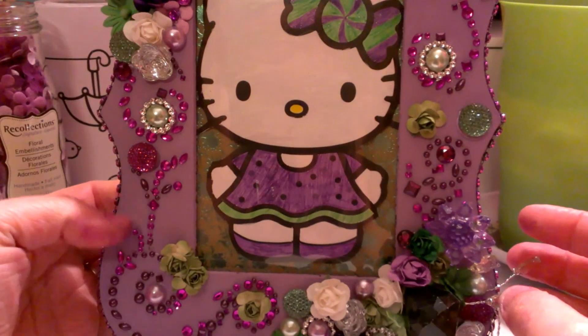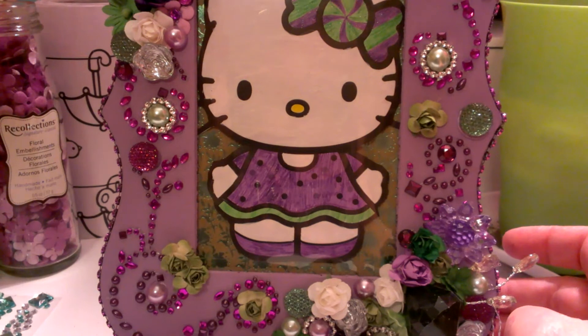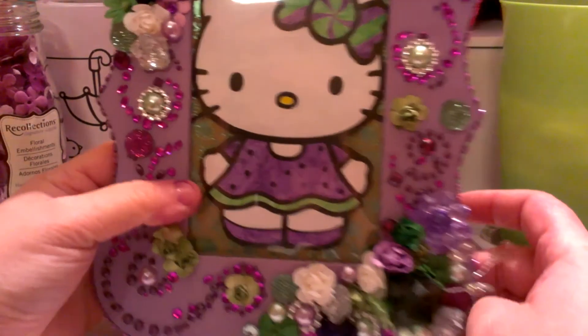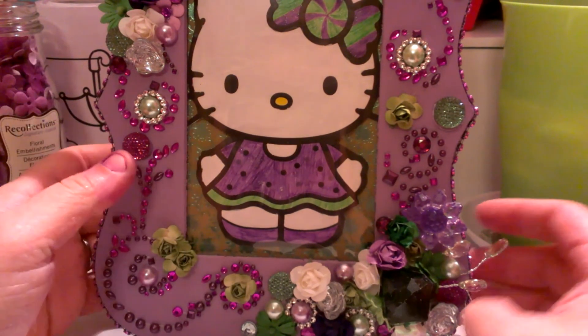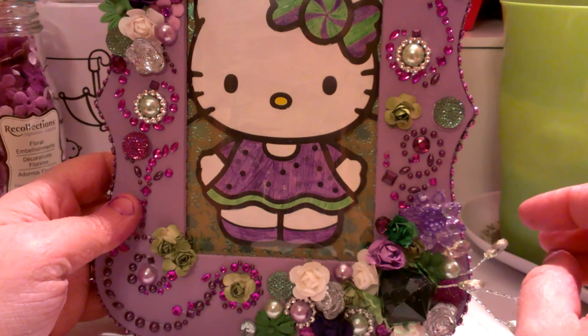Hey guys, it's Ashley. I am here with a project that I created for a swap. I've actually asked several ladies to do some swaps so I can just meet some new people and start practicing my techniques and things like that.